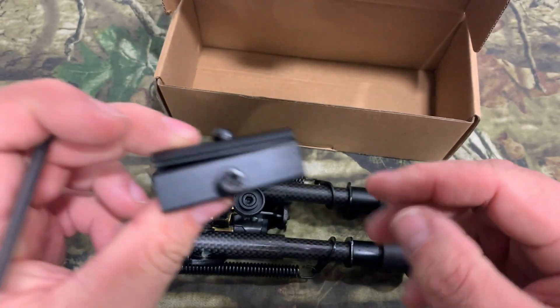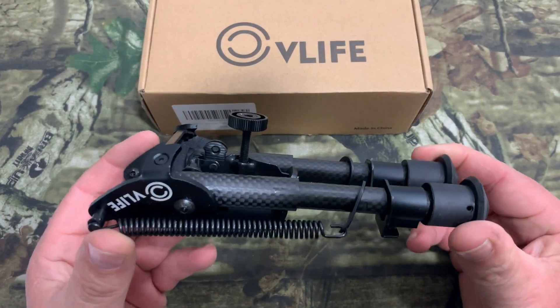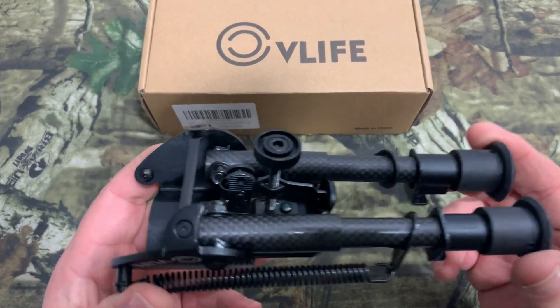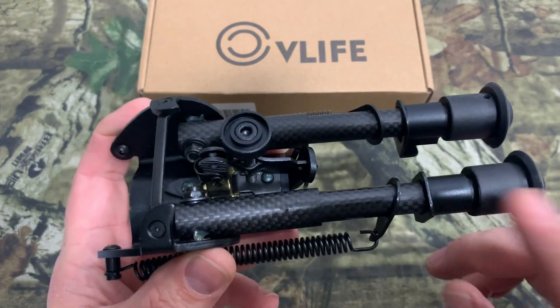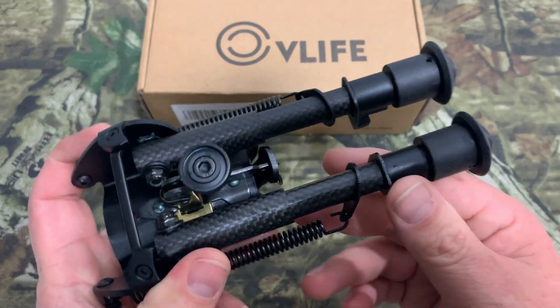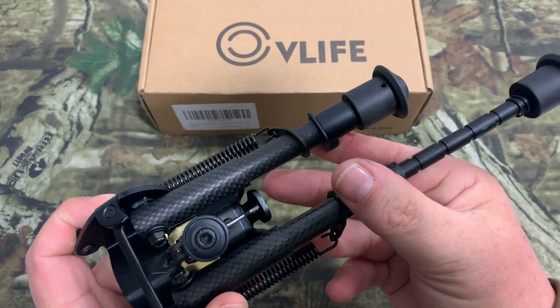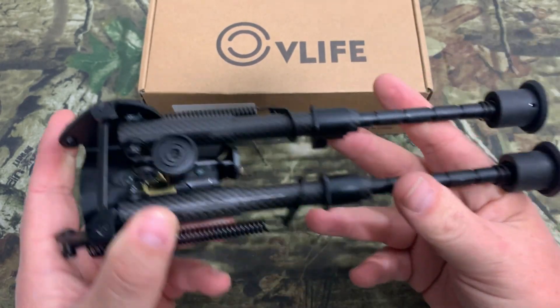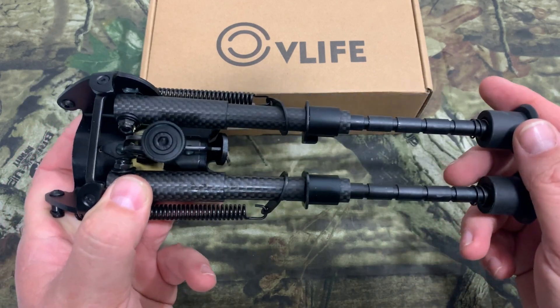Now let's go over the bipod. The legs are made from 100% carbon fiber, and it weighs 8.8 ounces — this is lighter than any other aluminum bipod and stronger than 80% of them. It has five height adjustments; you just push the little lever on the bottom and the legs pop out. It also has anti-slip rubber feet.